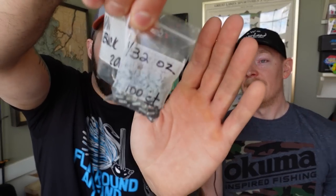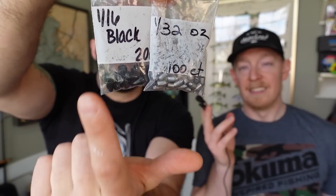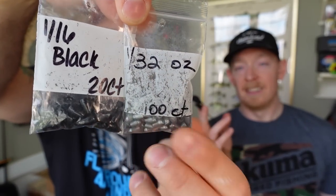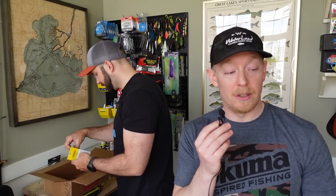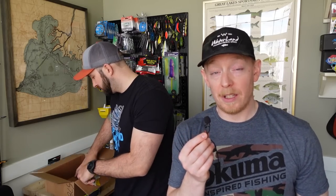Our buddy Raka sent us some weights — quite a hefty bag. We got the 1/32s in lead and the 1/16s in black tungsten. Really appreciate him sending these out. There are almost a hundred 1/32s and 20 of the 1/16s. We're gonna lose them, and that's the point. These will be used for Texas rigging those tiny craws and Carolina rigging.